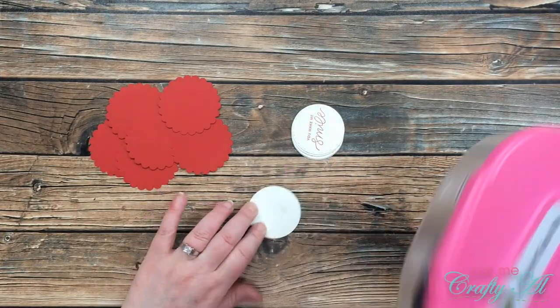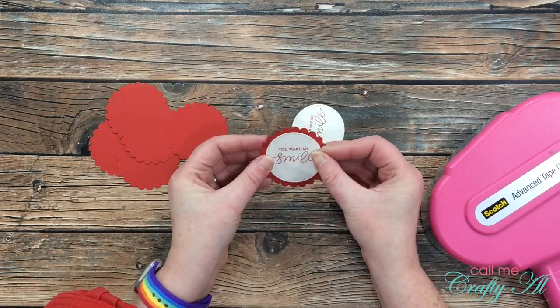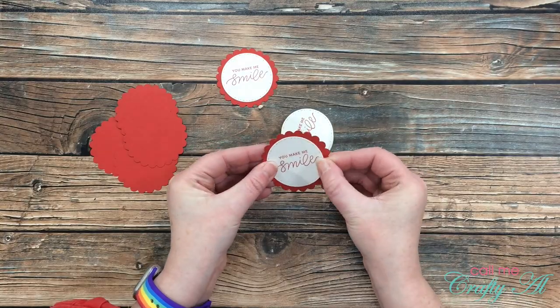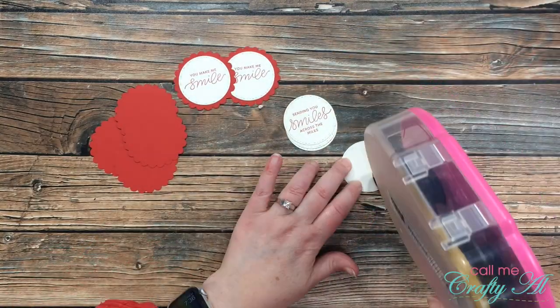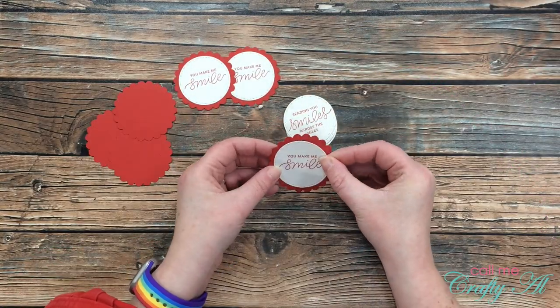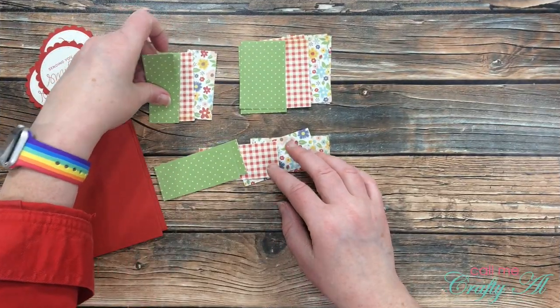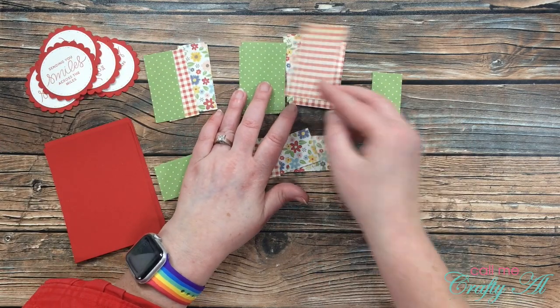Once those were all stamped, I matted each of them with the scalloped red cardstock circles. I want to keep these cards nice and flat so they'll go through the mail easily.